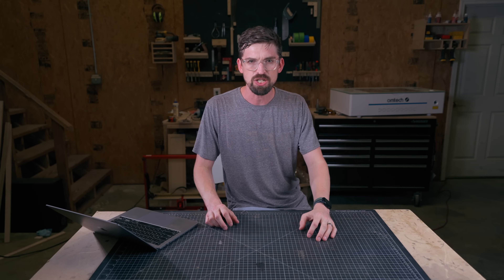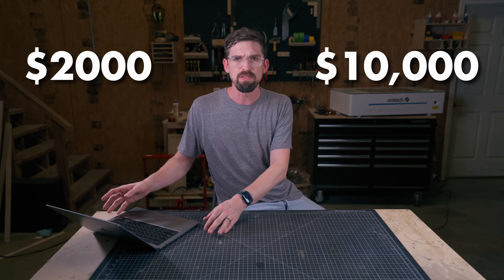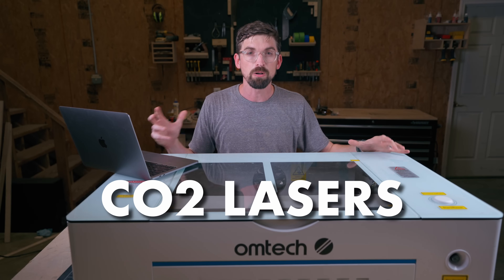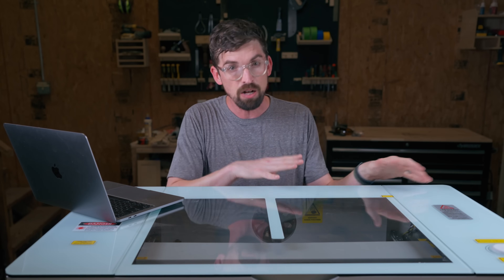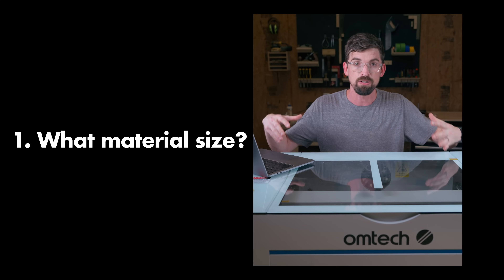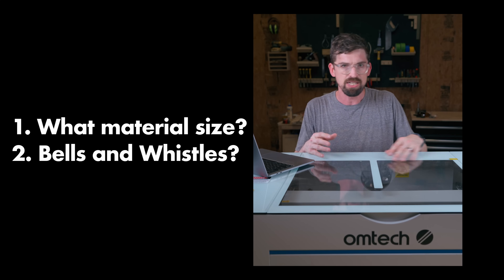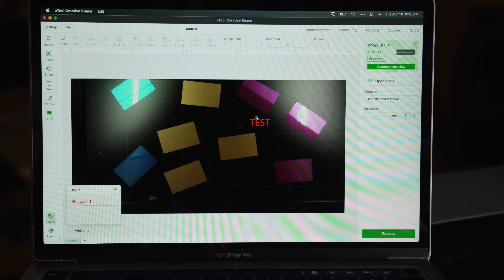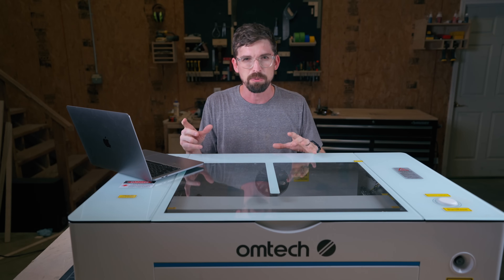Next up is our $2,000 to $10,000 range. These are not portable and are all going to be CO2 machines. To help dial in what's best for you, I'm going to ask two questions: first, what is the material size — how big is what you're trying to cut or engrave? And second, how important is it being fancy — having all the bells and whistles like cameras, autofocus, and so on? Depending on how each of those are weighted, your price and category of machine will change.